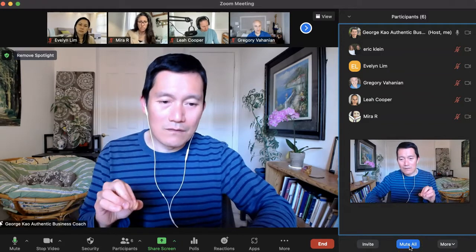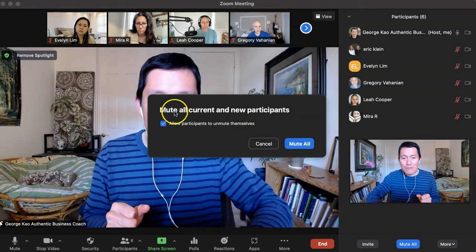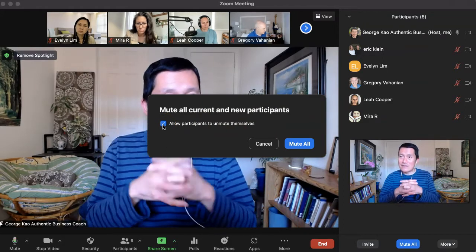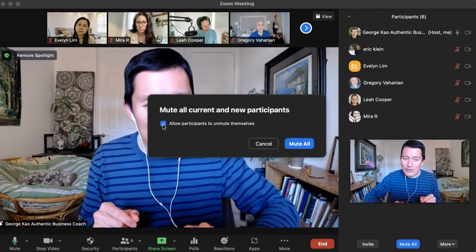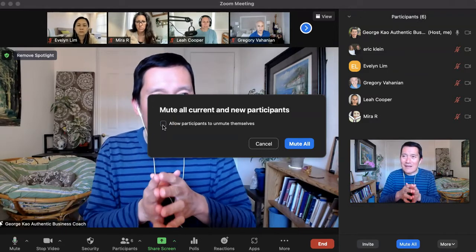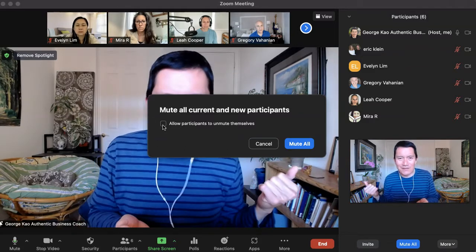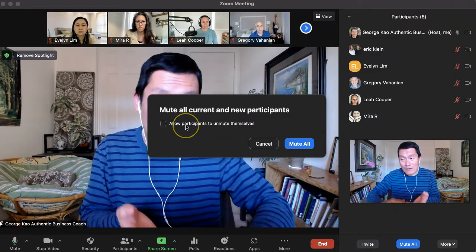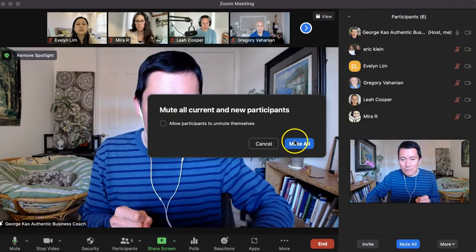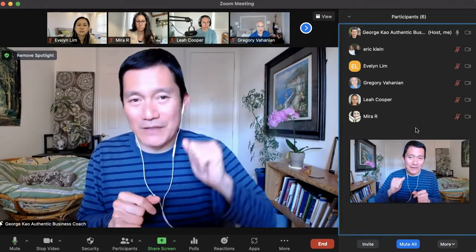It's very important to mute all participants toward the start of your meeting. Click on Mute All — it says 'Mute all current and new participants' and asks if you want to allow participants to unmute themselves. For a larger audience, you want to uncheck this, because some people by habit click the mute button not realizing they're actually unmuting themselves. If you don't trust your participants to be savvy about this, do not allow them to unmute themselves, then click Mute All.